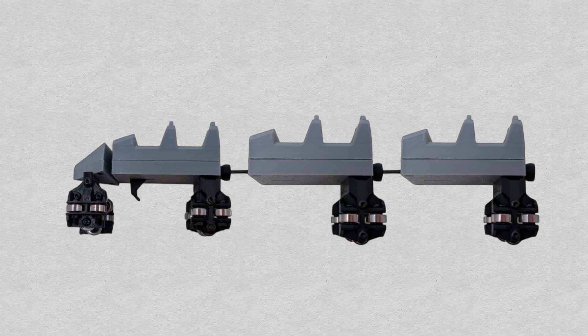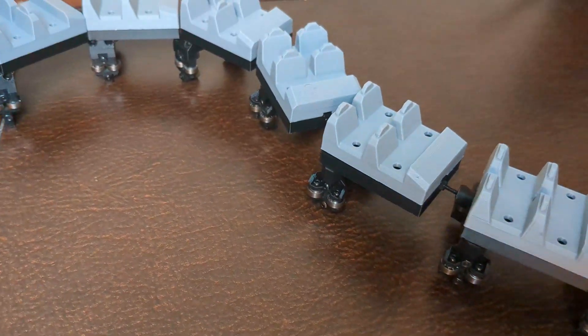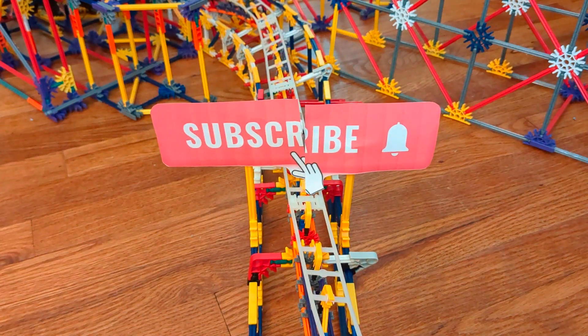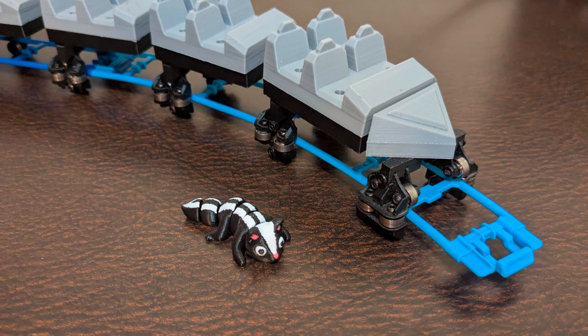These trains are so much better. Also, I'm going to be selling these trains very soon, so if you're interested in buying them or just really like roller coasters, hit that subscribe button and turn on notifications. Thank you so much for watching — let me know in the comments below if you saw the cute little skunk earlier in the video, and I'll see you in the next one.